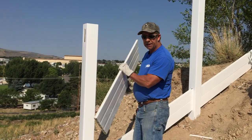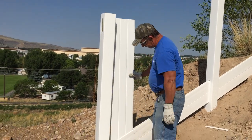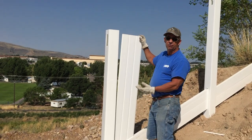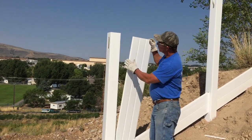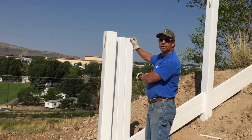I went ahead and cut my picket to the proper angle. Watch — it's going to go in. That's the perfect angle on the bottom right there. You'll notice these are tongue and groove — all these pickets are. You've got to start off with the groove up against the pole and then work your way up.